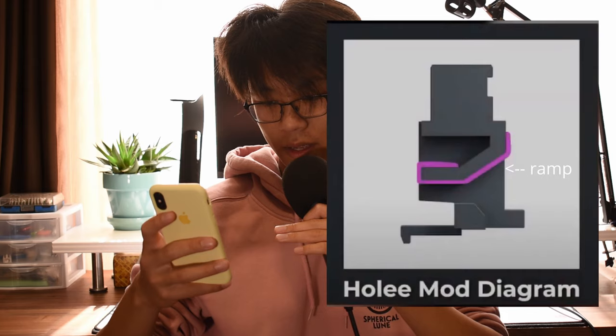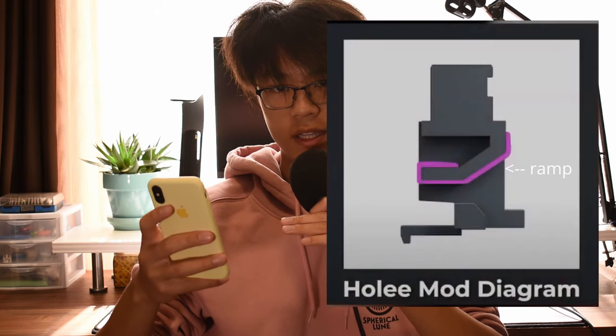Now that that's done, I will do the first mod — the holy mod. This mod basically lines the inner surface of the stem, muting the sound of the wire hitting the ramp.